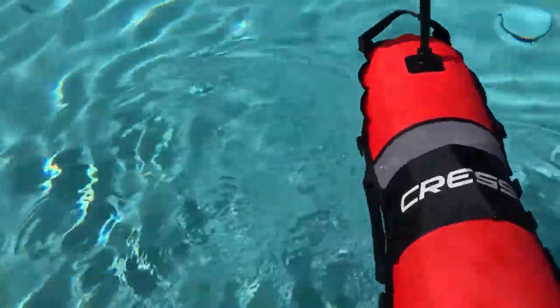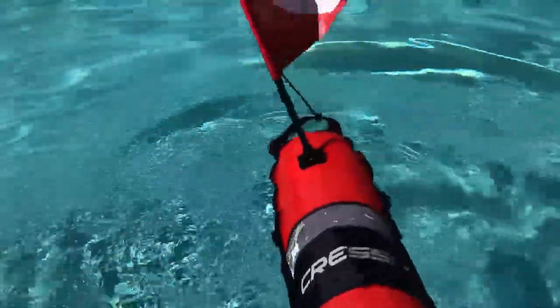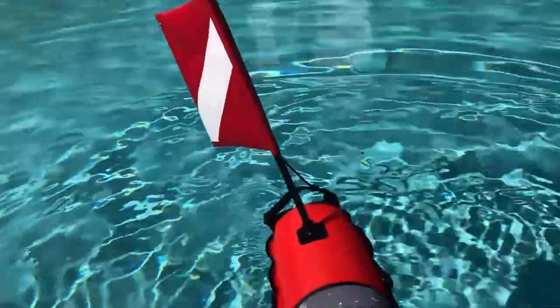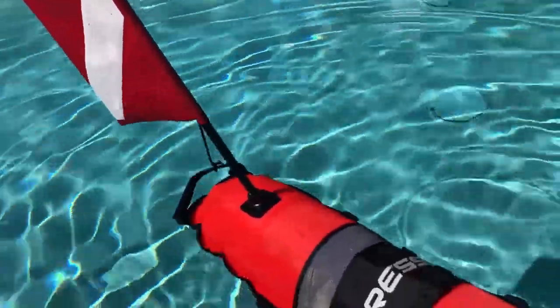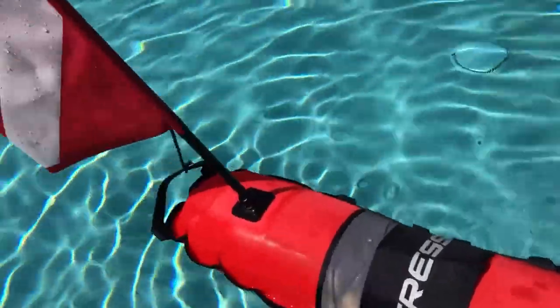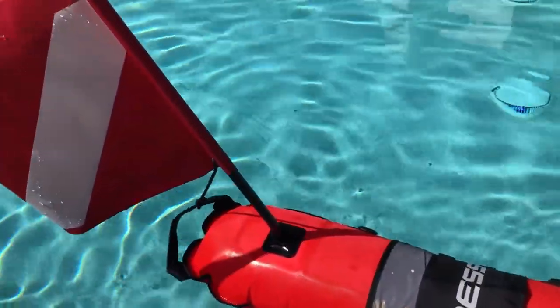You can see that no matter what, last night I even turned it upside down and it'll pop back up and stay up. It might lean to one side or the other depending on what the wind is doing, but we're going to try it out tomorrow and see how it performs in real-world conditions.